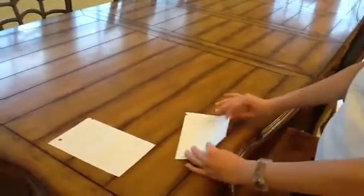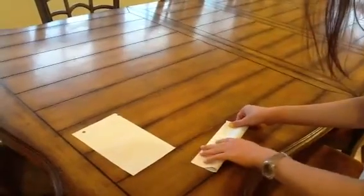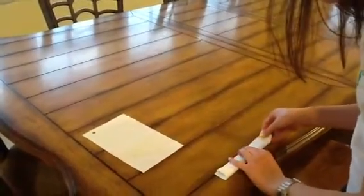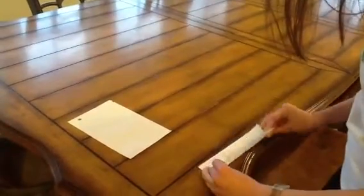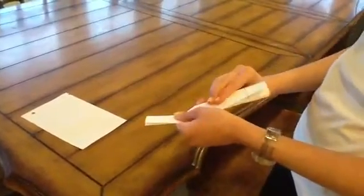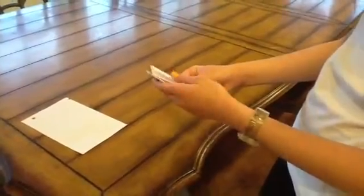So you're going to put one of the sides aside, and you're going to take this and fold it in half this way. Then fold it like this, and you're going to fold it again this way. And then you're going to take this and fold it in half this way.